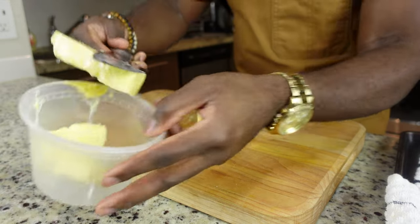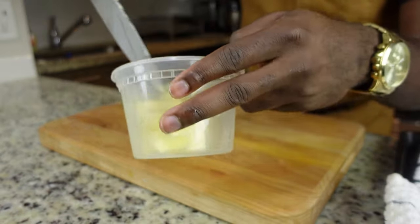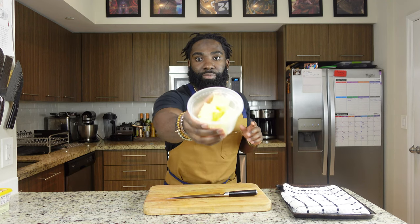The butter looks all nice and soft right now — just put it into the container and set it aside. Now we've got our butter nice and diced up; set it aside and come back to it in a little bit.